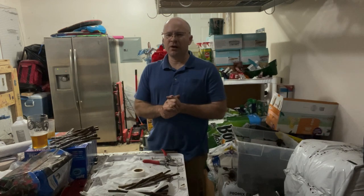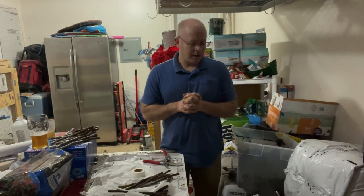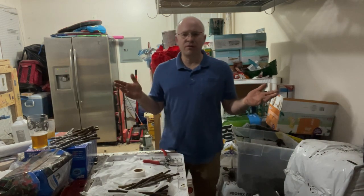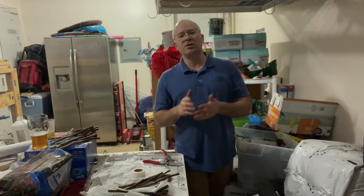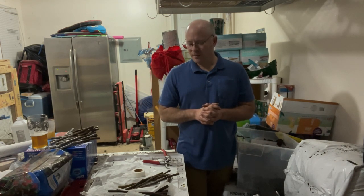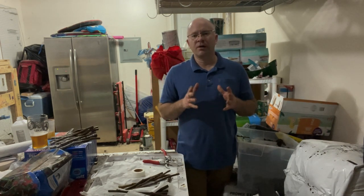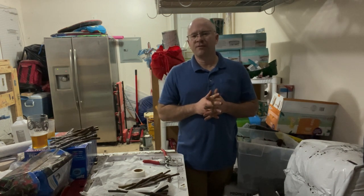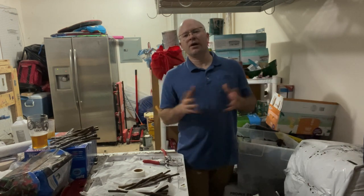Hey everybody, welcome. It's Pete here from figlife.com. Today I'm going to talk about rooting. I've been spending the last three, four, maybe even five weeks packaging up my fig trees, selling them, getting them shipped off. Now I'm transitioning over into rooting. I'm going to be rooting a bunch of fig trees this winter and then selling them in the spring, so it's rooting season here for me in northern Virginia.